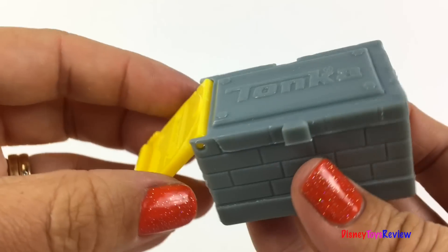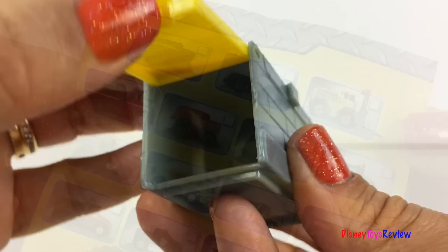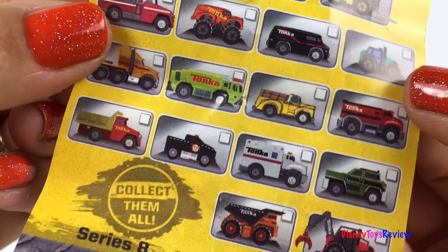Wow! Look — the crates are stackable! You can open and shut the doors. So many mighty machines to collect!